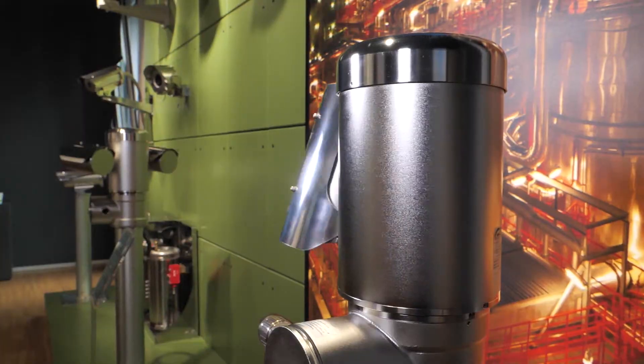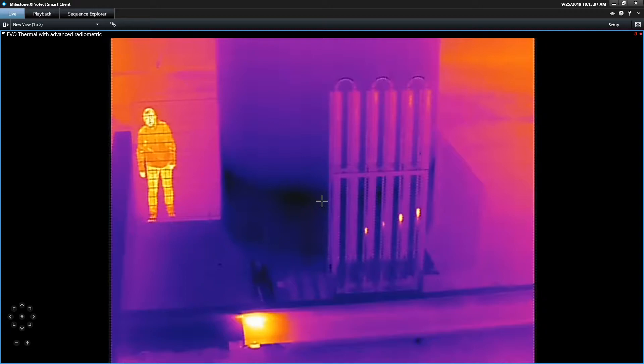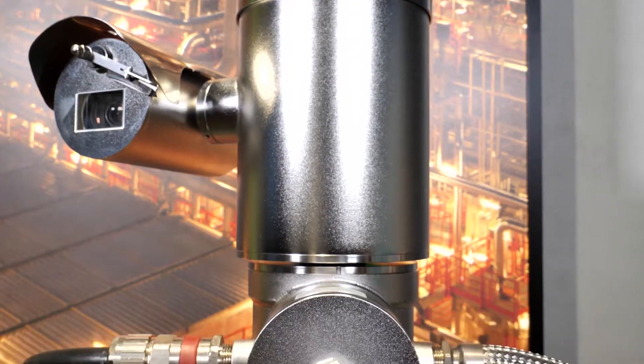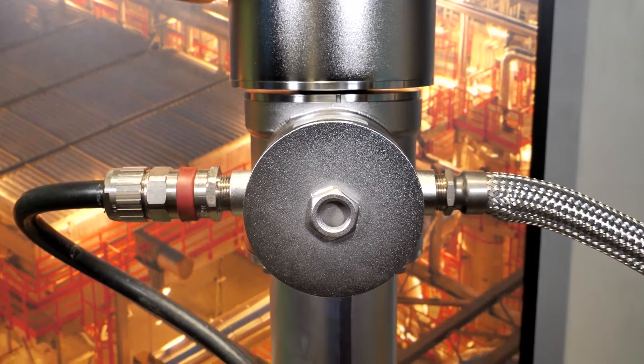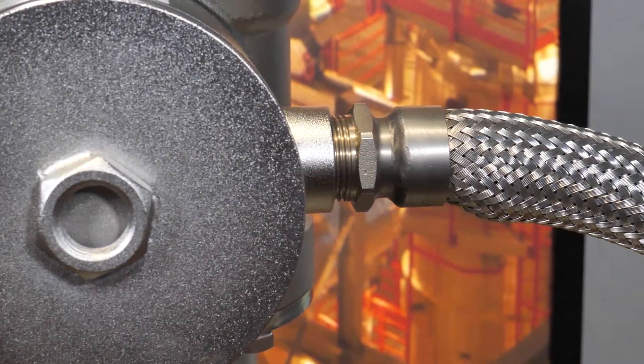A thermal option is also available with advanced radiometry for temperature range event alarms. Videotech has enhanced its X-Proof PTZ range with new performance features: a double cable entry in its integrated junction box, and an SFP port for direct fiber optic connection.